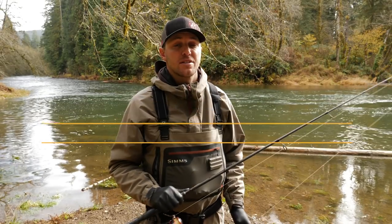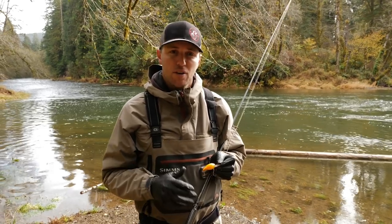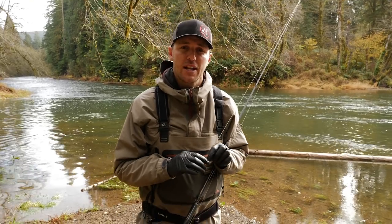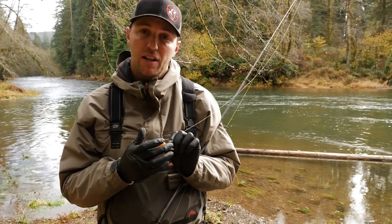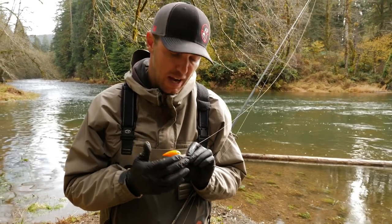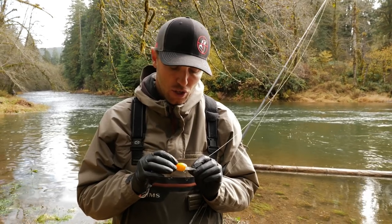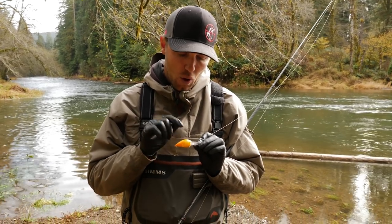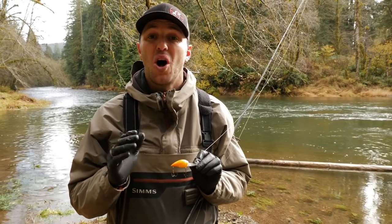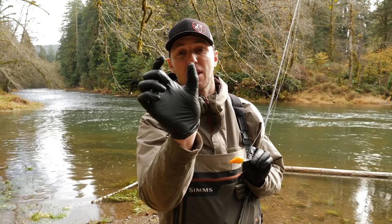My fourth tip is to pay attention to your size presentation when running a Brad's Wiggler. This year on the rivers of the Northwest we had low, clear conditions, and one thing I found was that plugs with clearer bills show a different profile in the water than ones that are painted or chromed all the way through the bill. In low, clear conditions, using one with a clear bill versus a painted or chromed-out bill made all the difference in the world — it's simply a matter of how large the plug appears in the water.